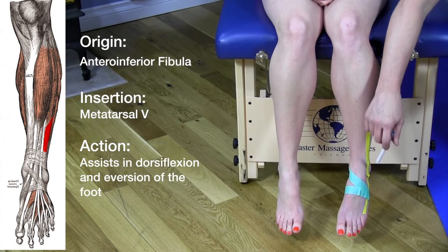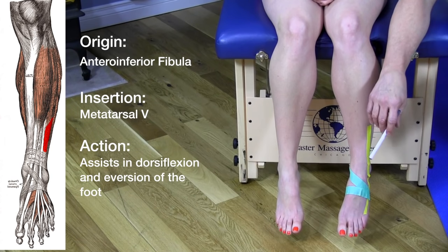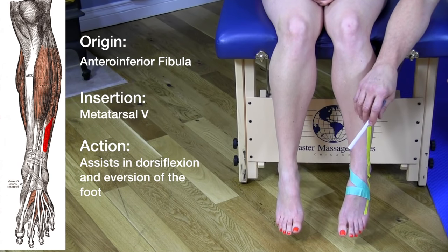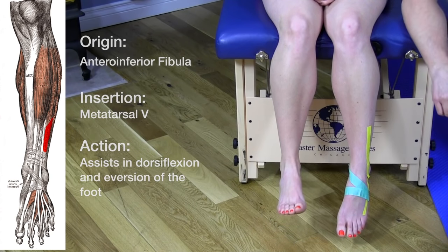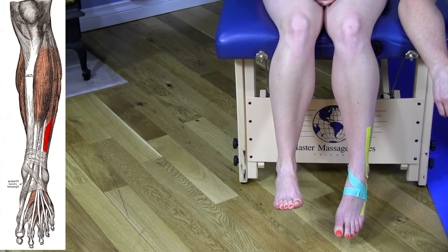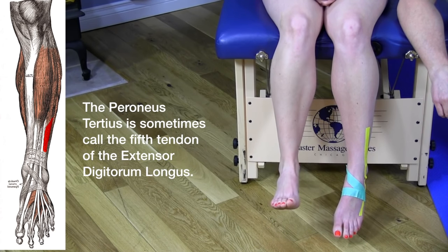Because this is a very small muscle, it basically just assists in performing certain actions of dorsiflexion and eversion of the foot. Nikki demonstrates by moving her foot up into dorsiflexion and eversion.